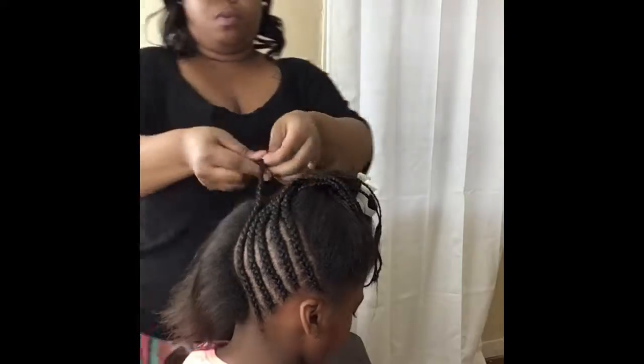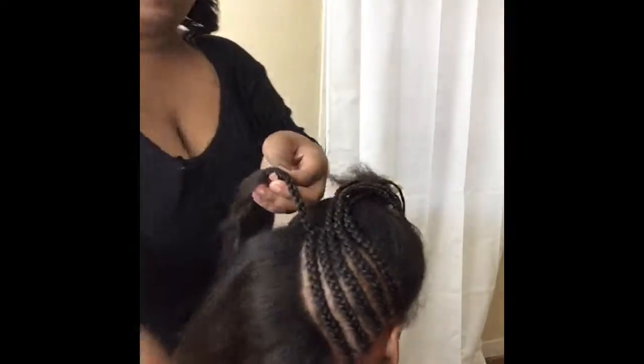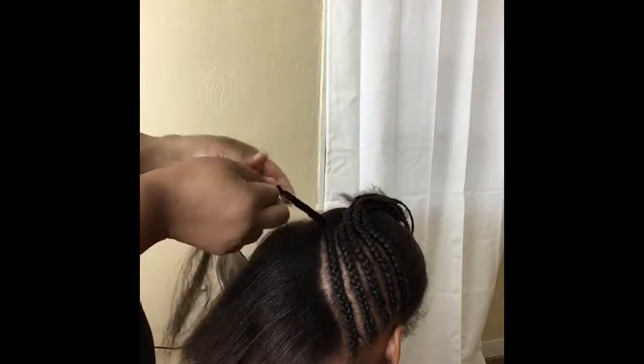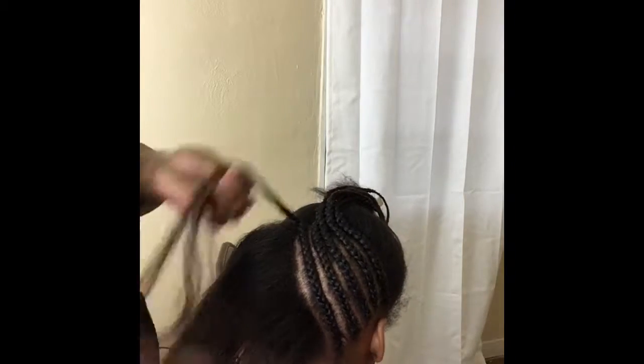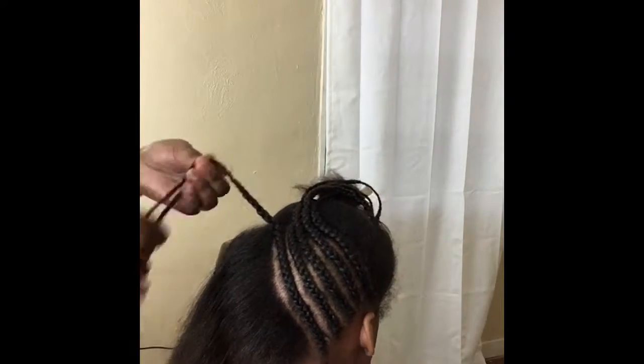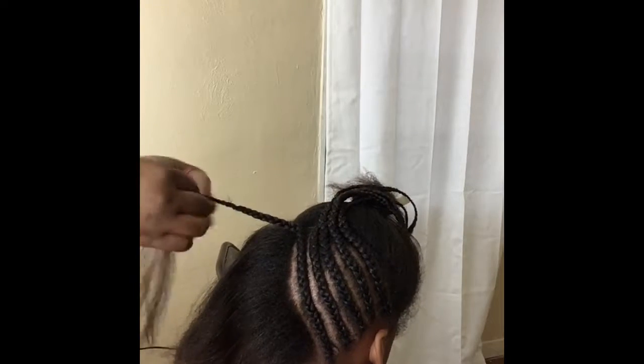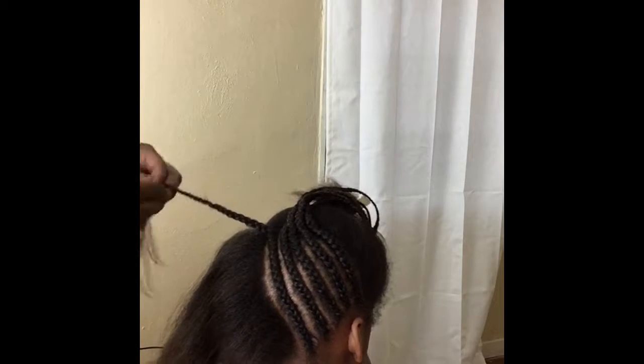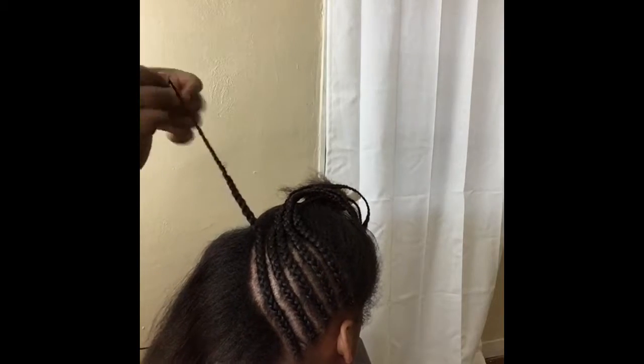As you can see right here, I'm trying to show you that I split the hair up because it started to thin out. I split the thick pieces up evenly and carried it all the way down to the ends of her hair.